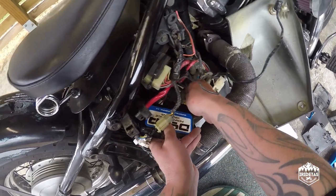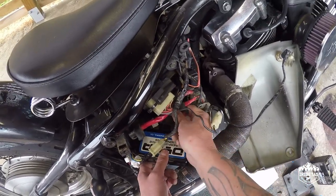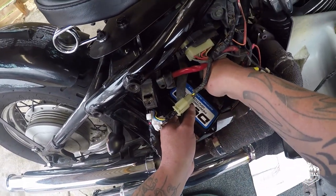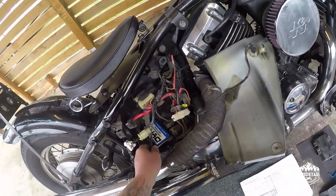Disconnect the plugs by just pushing down — they're sized and grooved so there's no way you can install them upside down or back to front. Reinstallation is just the reverse of removal.